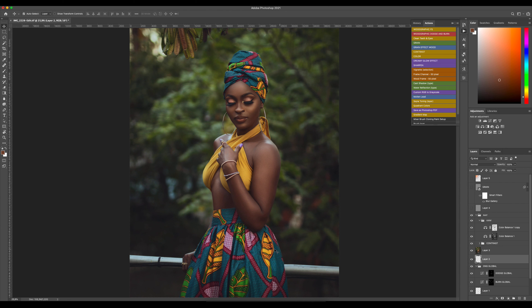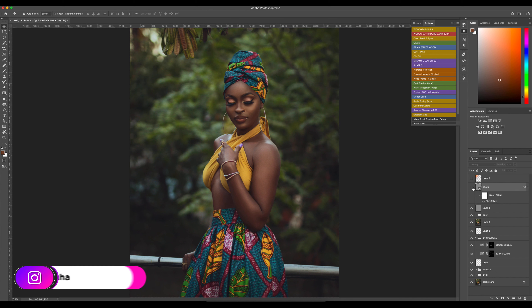After that I added some blue in the shadows. Then I sharpened my image at 40% opacity, and I applied some grain effect.